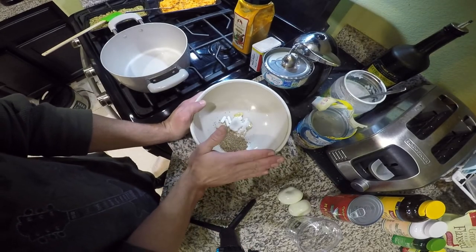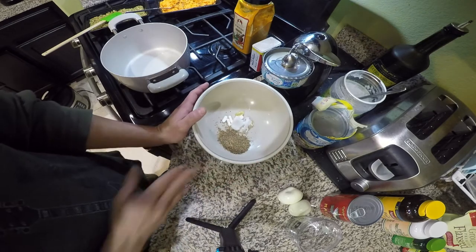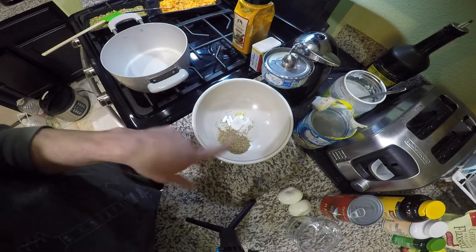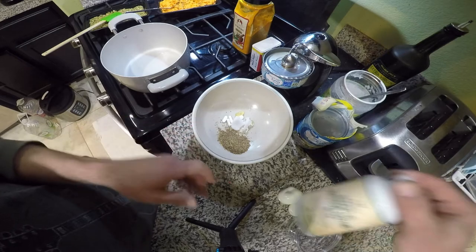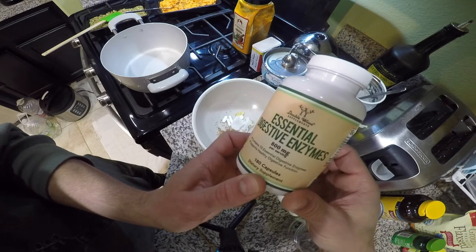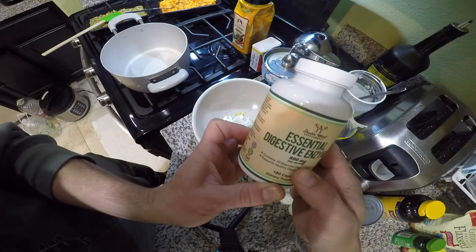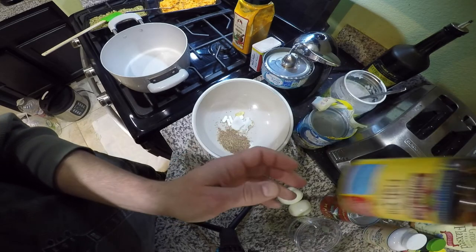So let's get started. In this bowl — I feed him in a bowl because he makes a mess on the plate — I have his vitamins, his flax seed, some coconut oil, and his digestive enzymes. I just started using these digestive enzymes, so we're going to try these. He's been on them for almost a week now and I've noticed some good results.